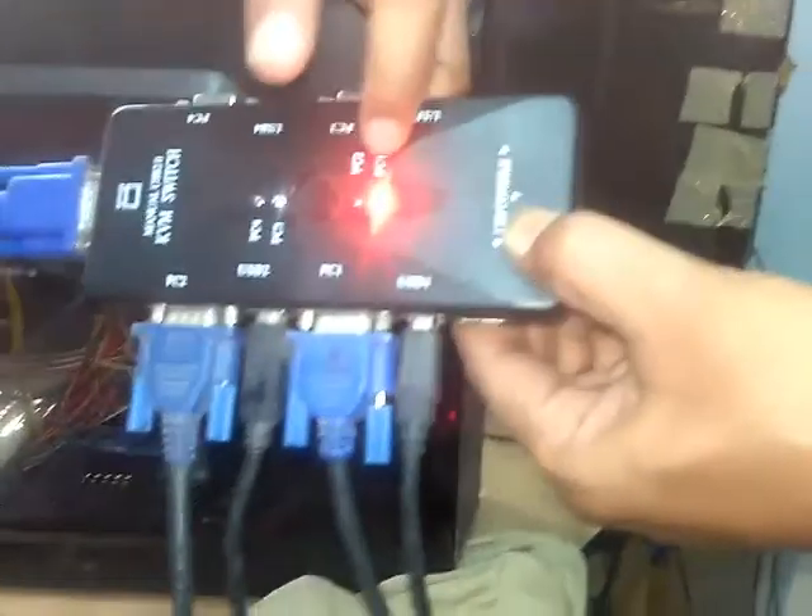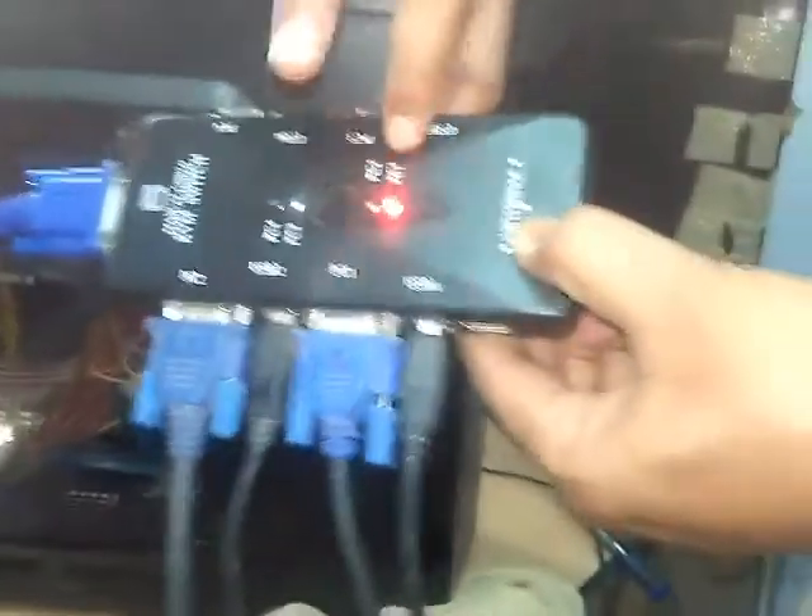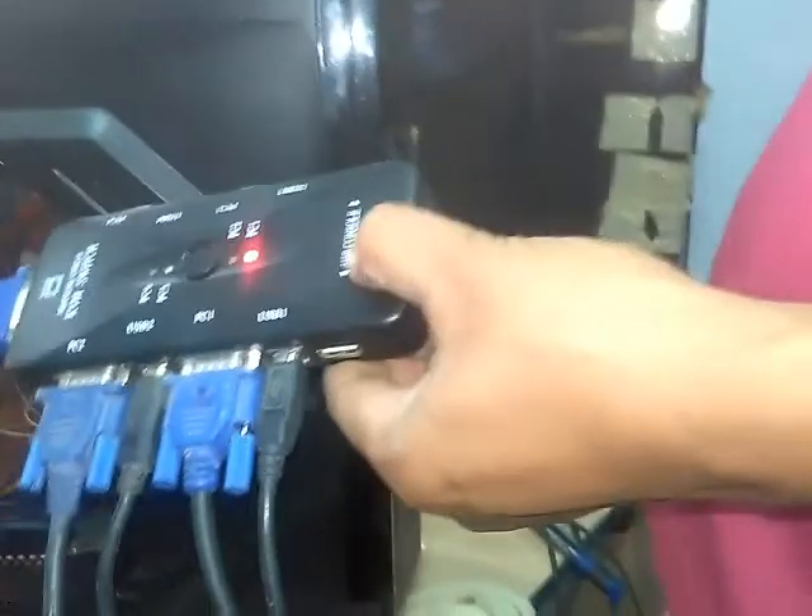Now we must switch to another PC. Let me switch now. We tap another button and it will shift to PC 2 — PC one. It shifts to PC one. It is in PC two, and now that is in PC one.